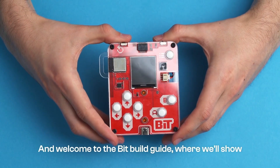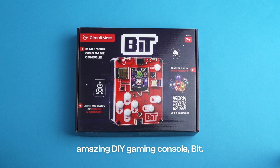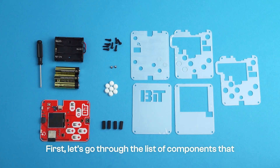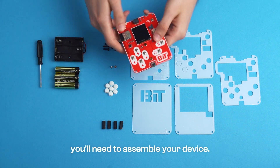Hello guys, and welcome to the Bit Build Guide, where we'll show you how to assemble your amazing DIY gaming console, Bit. First, let's go through the list of components that arrived in your box and which you'll need to assemble your device.